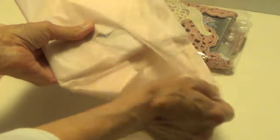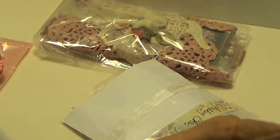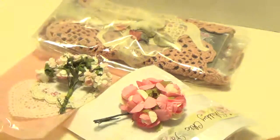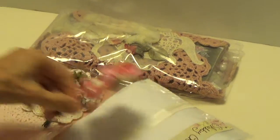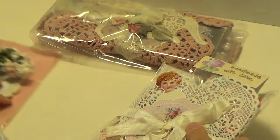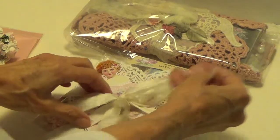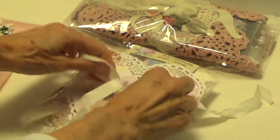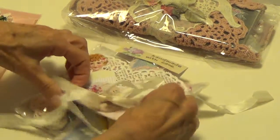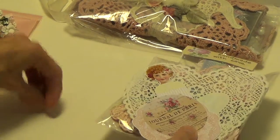I know she's already received mine. We were holding off until I received hers. She has it tied with seam binding, so I'm just going to undo that. Let me slide it through. There we go.